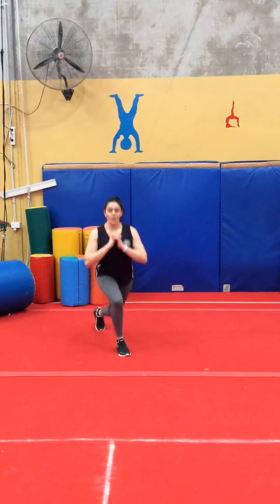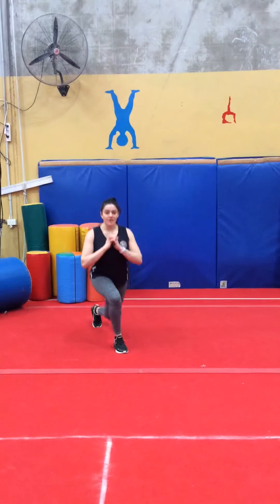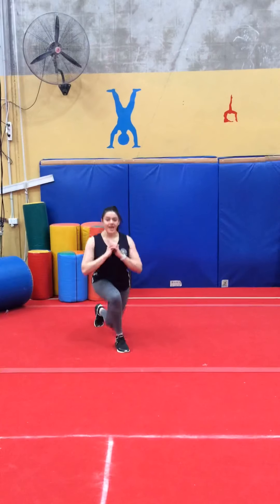Cross your leg over again. 1, 2, 3, 4, 5, 6, 7, 8, 9, 10.